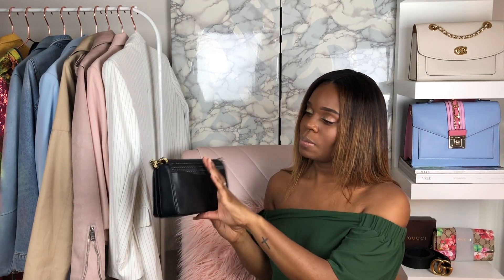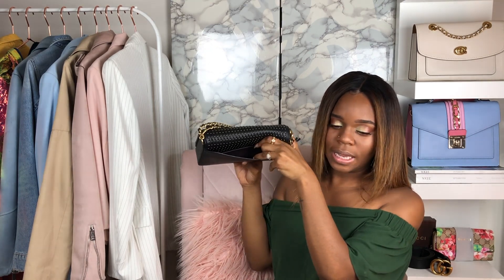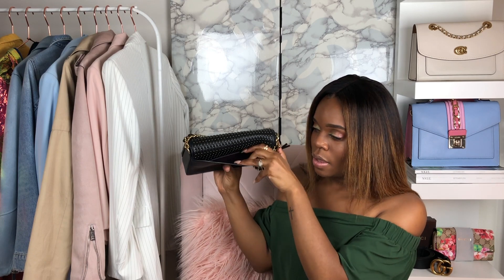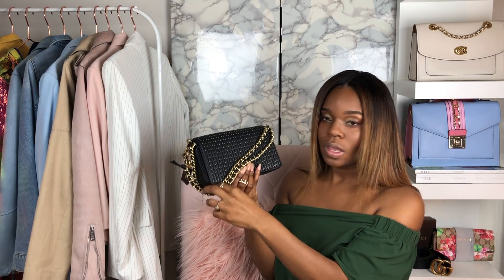Also, the inside of the back pocket has the Oxblood lining — so it's leather on the inside and leather on the outside, all 100% leather. The only thing that's not leather is inside the Kiss Lock, which has a fabric lining. But the back pocket is a substantial pocket as well.